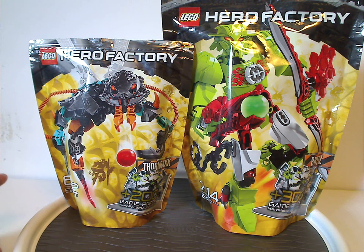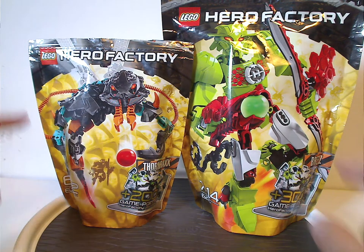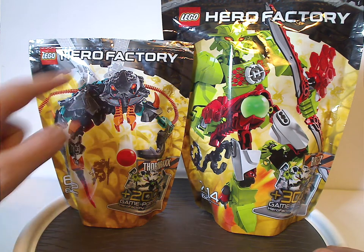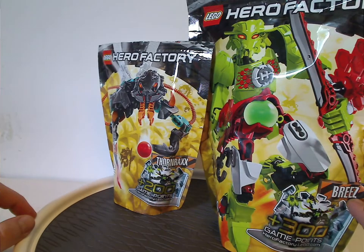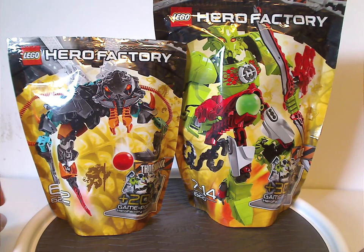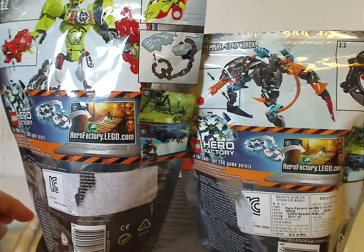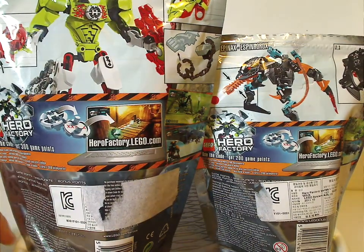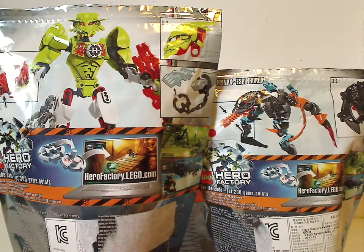On the front of the box, in front of the bags, you see the LEGO Hero Factory logo, a picture of the sets, and they are around a big large nest of Thornrax. On the sides you can see the names of the sets, the game points for the online game, age group, and set number — though missing piece counts. On the back, there's a picture of the two sets, showing their features, and also how to get the codes for the online game.